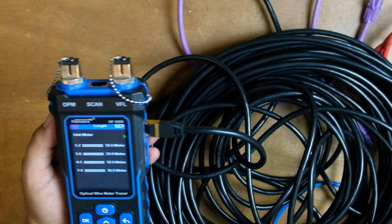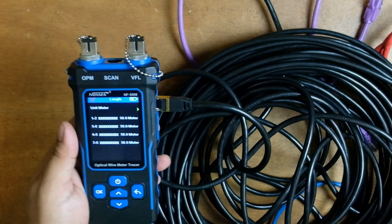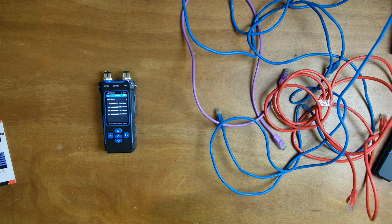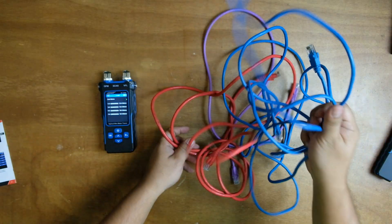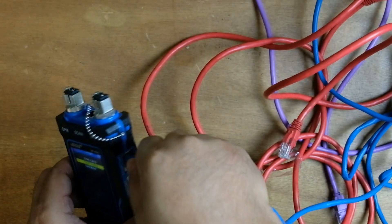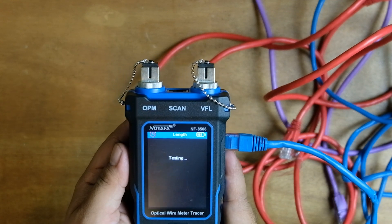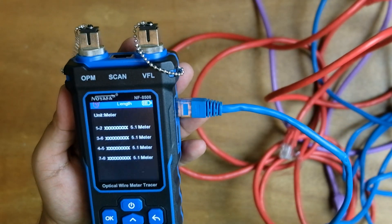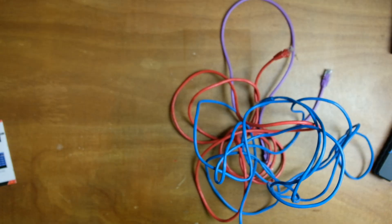The result shows 30.8 meters, so it is actually accurate — within a small percentage of the actual size. Now let's try the 5-meter blue LAN cable. Plug it into the length port, hit test again, and we get 5.1 meters in length — an accurate result for this tester.